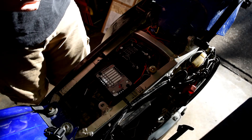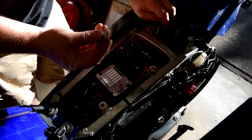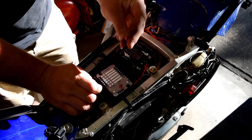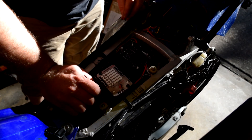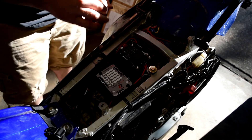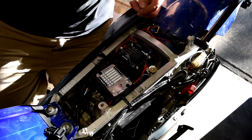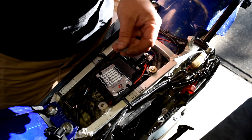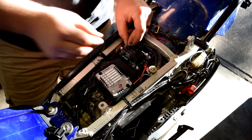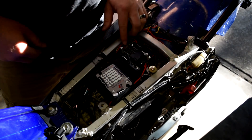Wires are tucked back. Now inserting fuses — first the heated grips: a 10-amp fuse on the switched side so they turn on and off with the key. No risk of forgetting them on and draining the battery. GPS gets a 2-amp fuse, also switched.